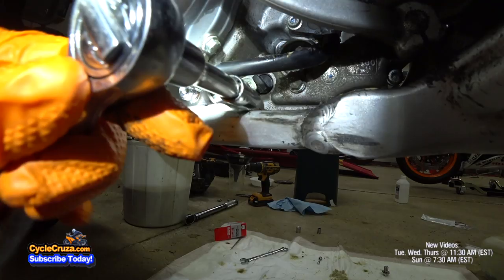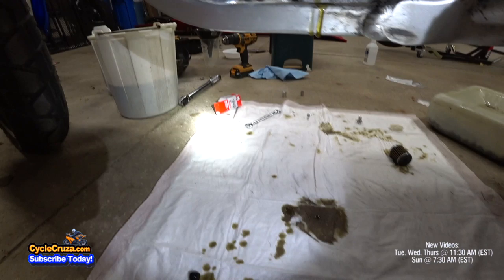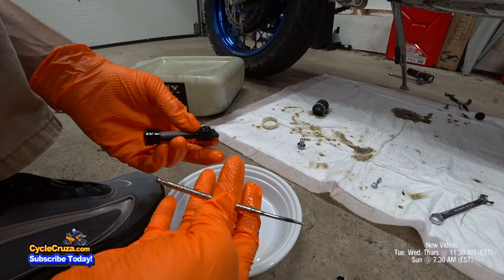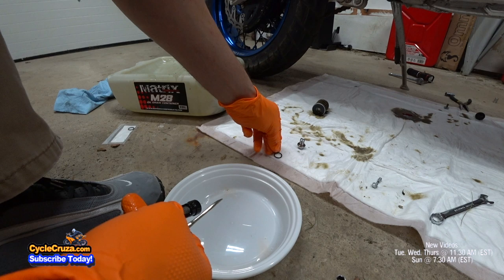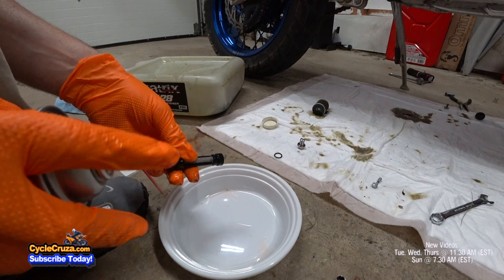Some more oil is going to come out — that's why it's really helpful to have this padding here. Now you've got to remove the O-ring on the end of the strainer using a pick. Set that aside; you're going to replace it with a new one. The next step is to go ahead and take the contact cleaner and clean it up in this bowl here — this will clean it right up and won't leave any residue.